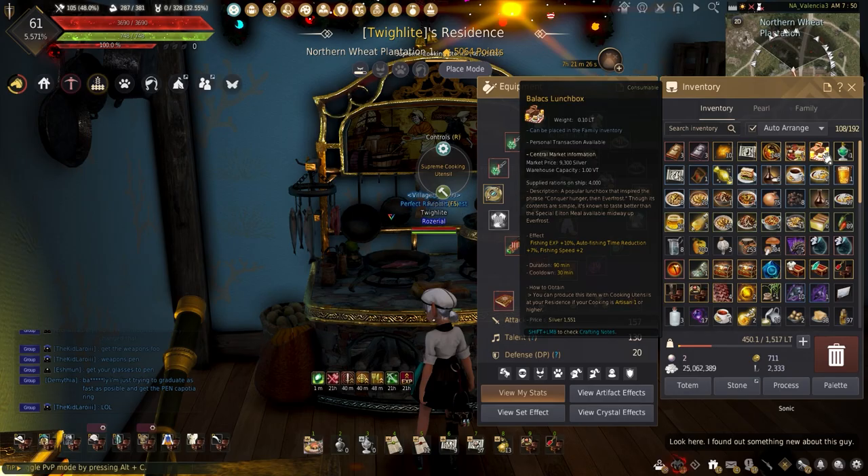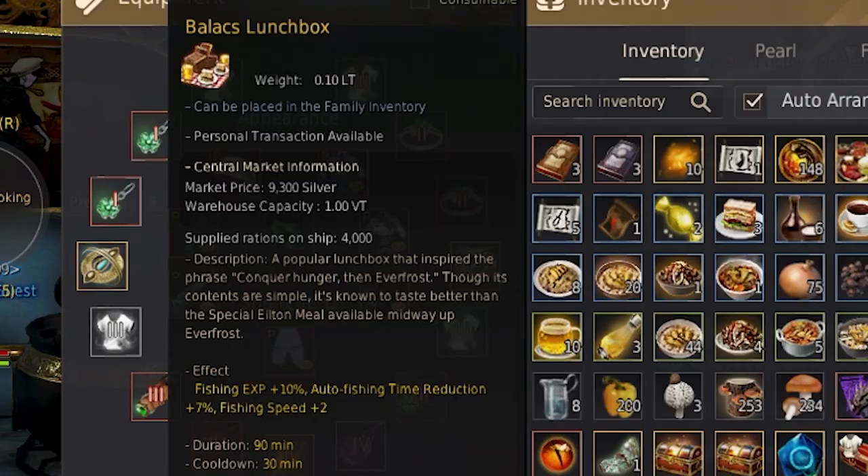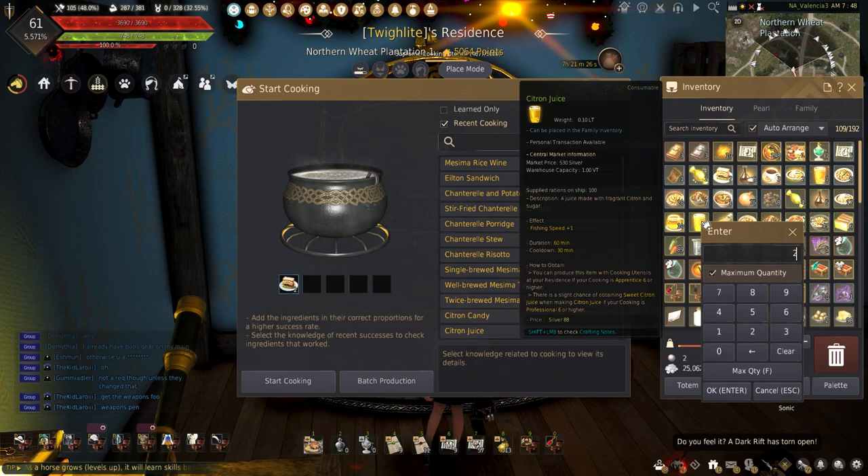Finally, the Balux Lunchbox is the fishing meal equivalent of the Elton Meal. The Lunchbox increases fishing experience plus 10%, automatic fishing rejection by 7%, and plus 2 fishing for 90 minutes.